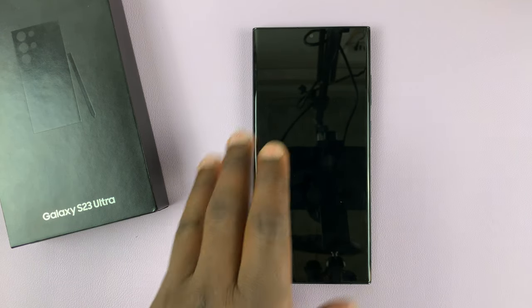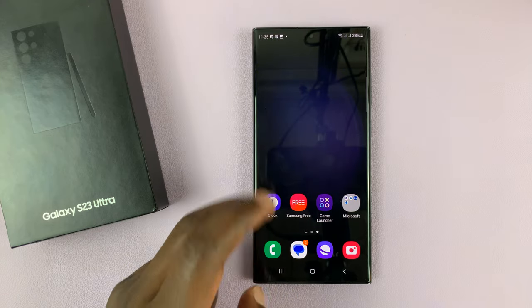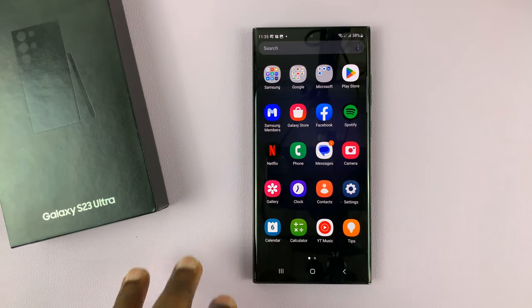I have a Samsung Galaxy S23 and in today's tech tip I'll be showing you how to take a screenshot on this phone.